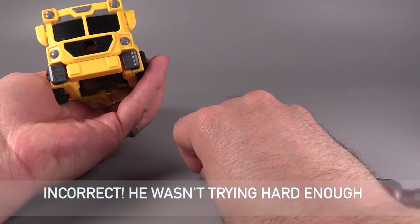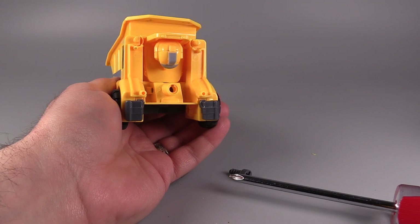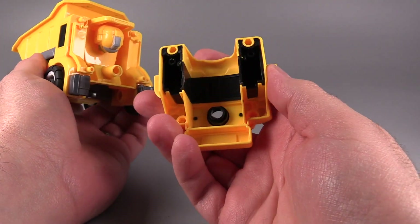You can unscrew this screw and then just pull off the front of the vehicle mode and swap them around, because they're all pretty much the same. So you can totally do that.